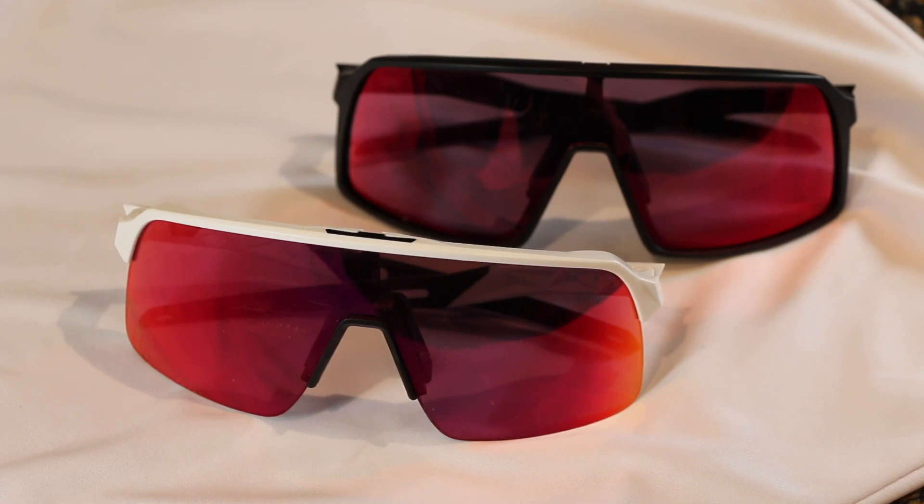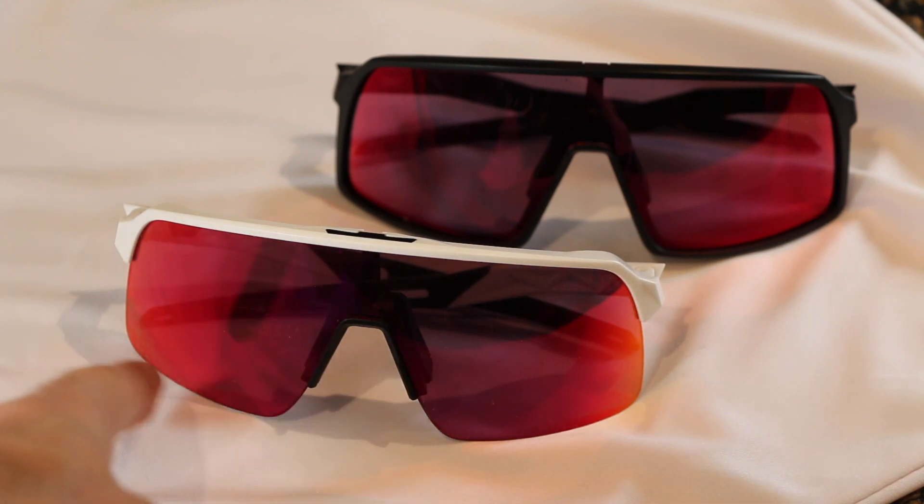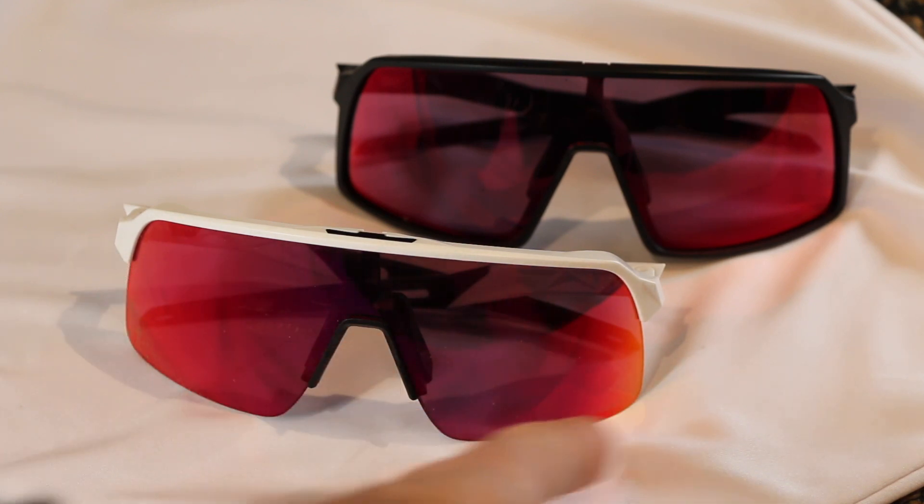So which one is for you? I have both versions with the same lens in them and I like them both. My preference is the Sutro Lights because I've got a thinner head and I definitely like having the sportier fit of the rubber arms when I do my biking. Combined with the better feel, vision, and peripheral of the frames themselves, it just feels more like a sport sunglass at the end of the day.